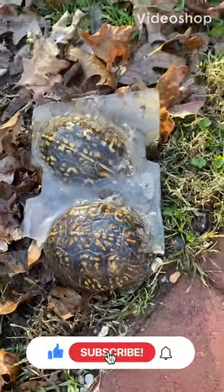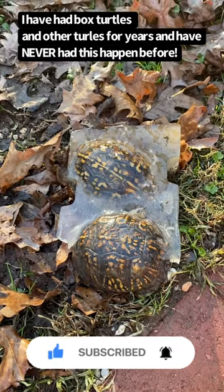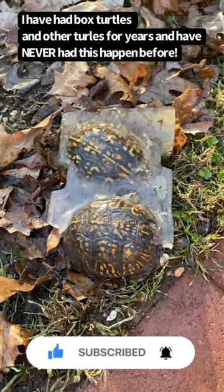So these two box turtles, for whatever reason, before it got to freezing temperatures, thought it was a good idea to hang out in their water.